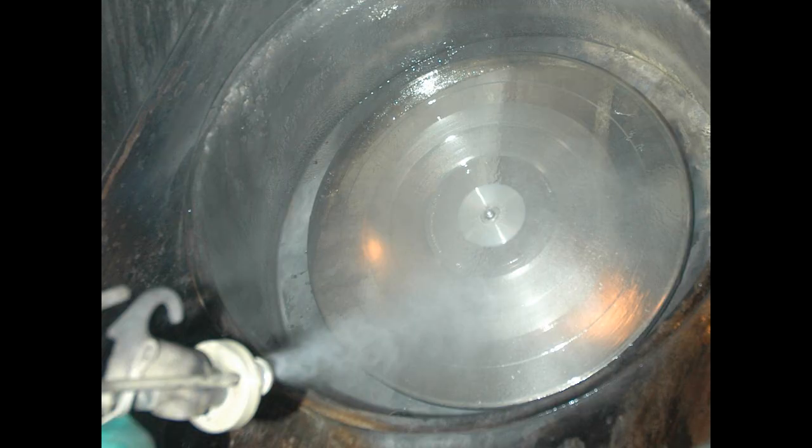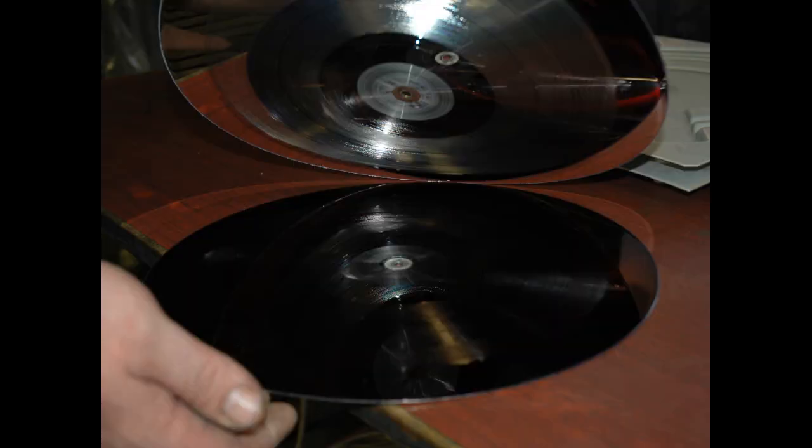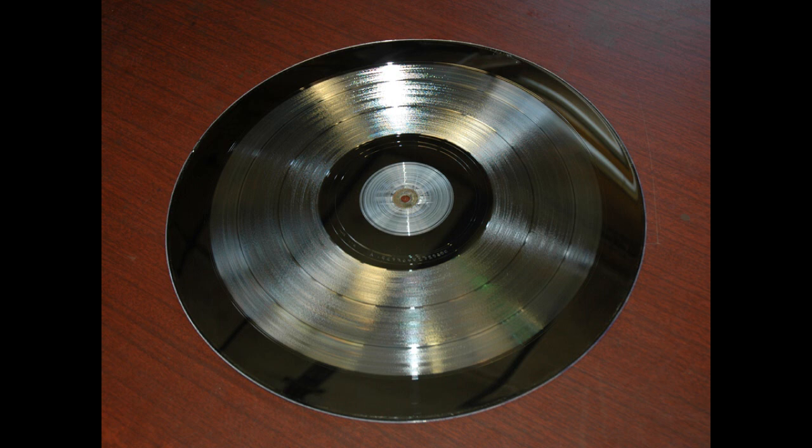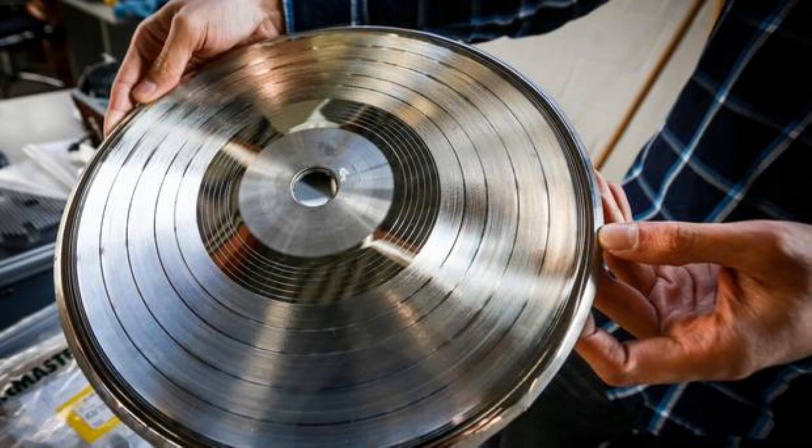For large-scale vinyl releases, lacquers go through a three-step electroplating process. First, a thin layer of silver is sprayed onto the lacquer, which then gets placed in a nickel bath. An electrical charge fuses the nickel onto the silver lacquer, creating a metal layer that gets peeled off. This metal negative — with a very rigid edge — is known as the father or master. The father gets electroplated again and the positive layer peeled off is known as the mother. The mother then gets electroplated, and the resulting negative is the stamper used to press records.